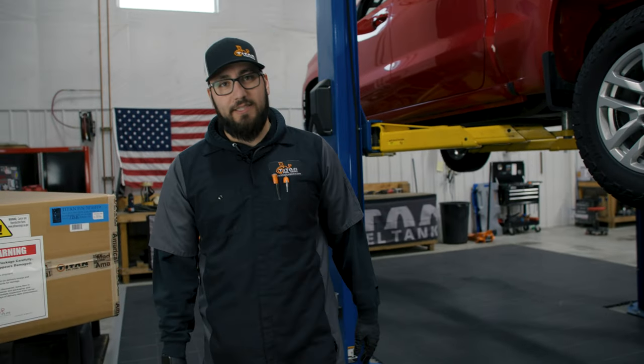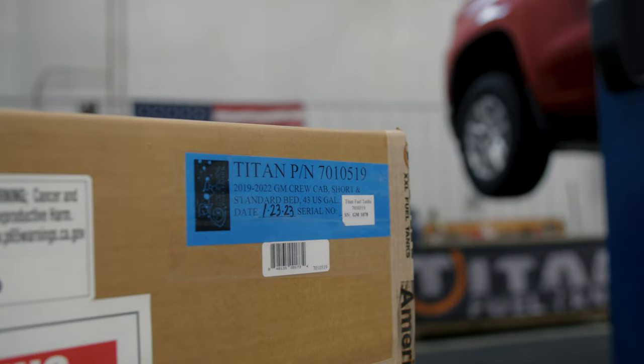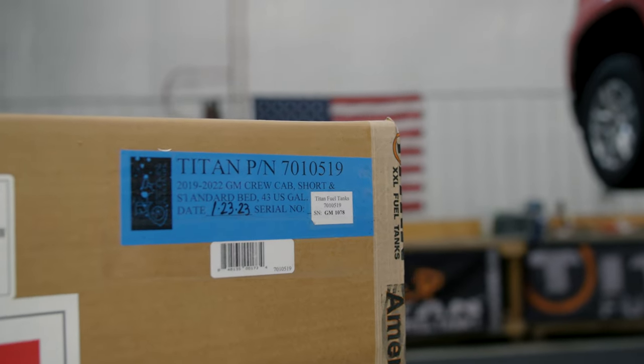Hey, I'm Preston. I'm here at Titan Fuel Tanks and we're installing the 7010519. Let's get started.